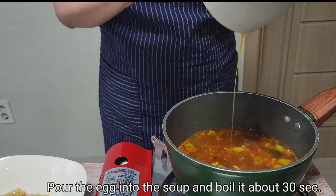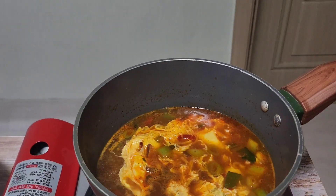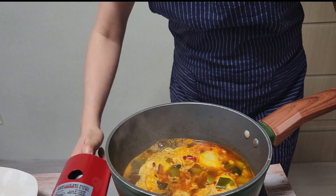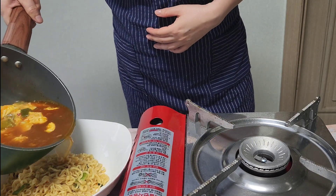Now pour the egg into the soup. Boil the soup about 30 seconds to cook the egg. It's done. Turn off the heat and pour the soup into the bowl with noodles.